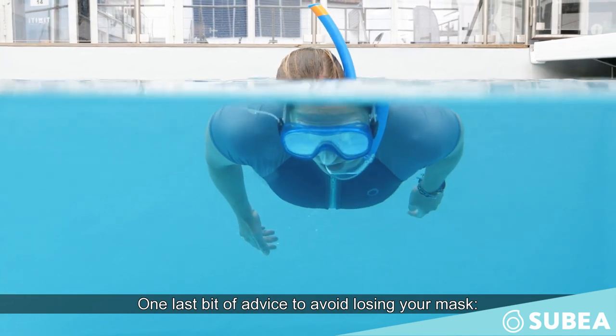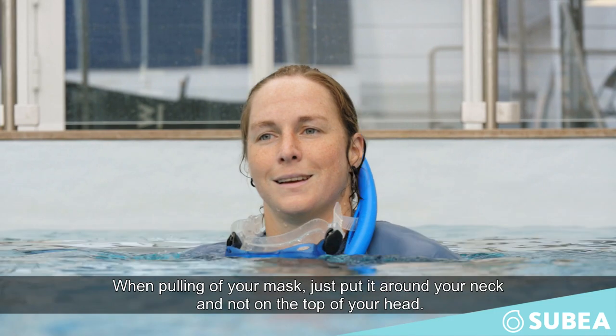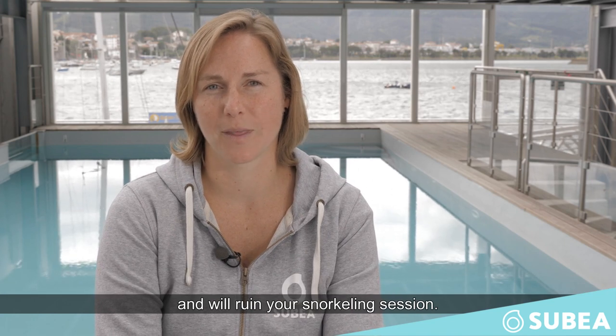One last piece of advice to avoid losing your mask: when taking off your mask, just put it around your neck and not at the top of your head. Otherwise, there is a risk that the mask falls into the water and it will ruin your snorkeling session. Well, have a nice snorkeling!